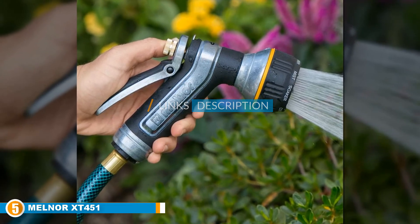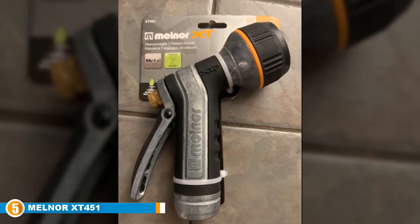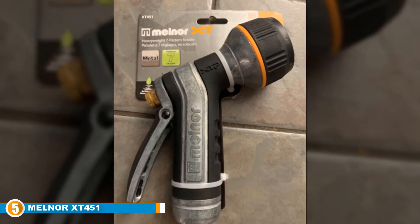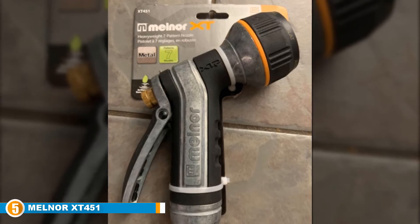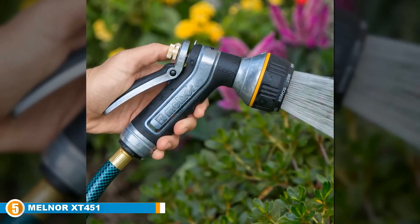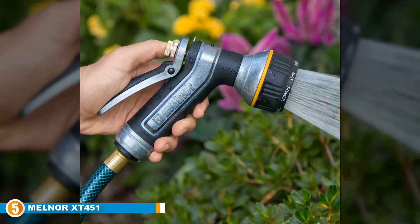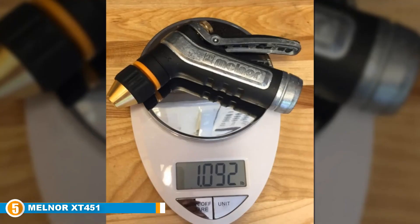Finally at number five, we have the Melnor XT451 Heavyweight Metal Seven Pattern Nozzle. This nozzle is a heavyweight unit designed to offer users up to seven different spray patterns for a myriad of activities. It is made from metal, giving it a prolonged lifespan, and also features a slip resistant trigger grip and head, all of which have been rubberized to make use extremely comfortable and enjoyable.